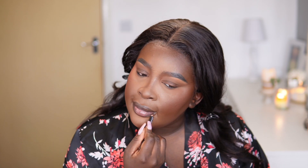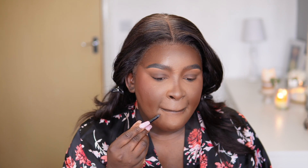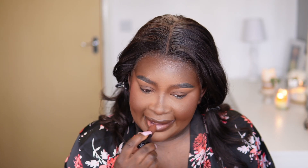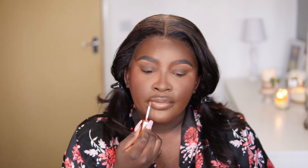For the lips I'm going to use Morphe Richie. I'm going into the liner from Panel Graph in Ground Control just to soften it because Richie's a bit deep. Let's try Boss Chick from Huda Beauty — no, I wanted something lighter. I'm going to go into Lady from Juvia's Place. I'll just use that liner again to kind of blend.